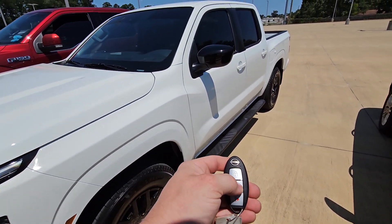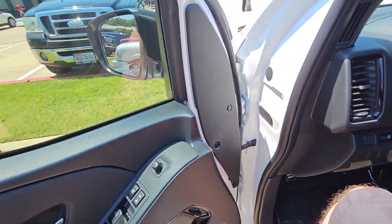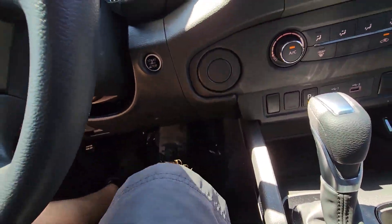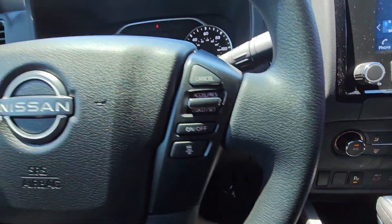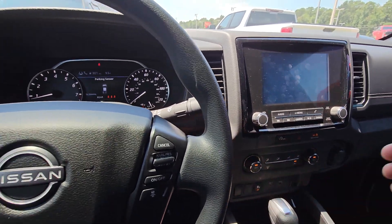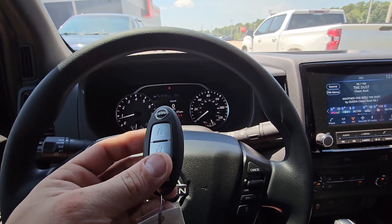Whenever we are ready to go, we use our unlock button. Do not push the brake pedal until you're ready to leave. Push our start button one time here, and that's that — we are ready to roll.